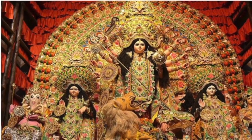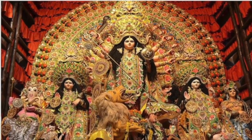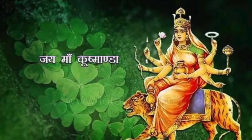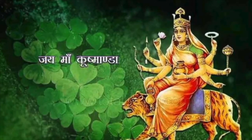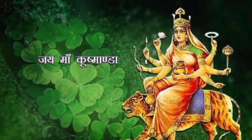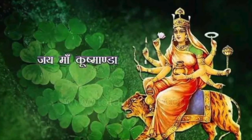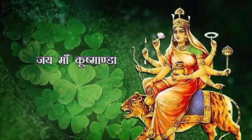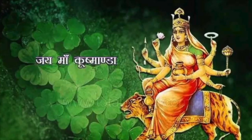संकल्प में कहेंगे: मेरा नाम अमुक है, मेरा ये गोत्र है, इस स्थान पर निवास करता हूँ, और आपके कामराज बीज का एक लाख जाप और हवन करूँगा — ऐसा मैं संकल्प करता हूँ। अब सुनो कामराज बीज क्या होता है — यह एक शब्द है, इसको ध्यान से सुनना। इसको तोड़कर बता रहा हूँ ताकि आपको आसानी हो: ह, स, क, ल, ह।